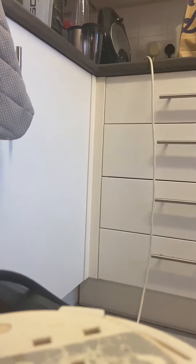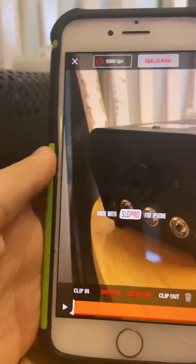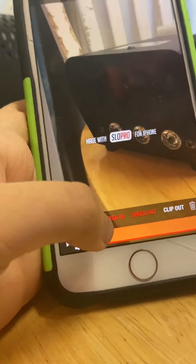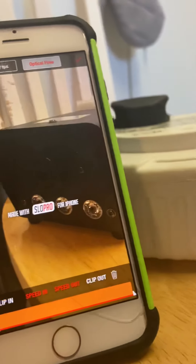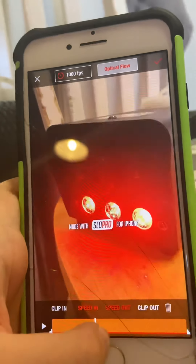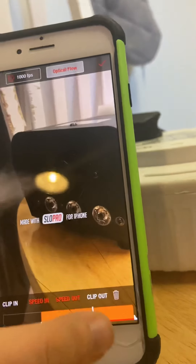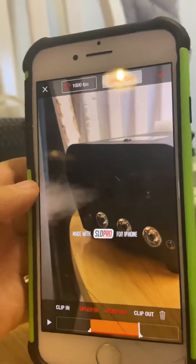Okay guys, almost there — there we go, optical flow. Now what we need to do is move the white line so that before the smoke comes out we set speed in, and then after we click speed out. So I'm going to move this forward — speed in — then move that to speed out. Now let's have a look at the playback.